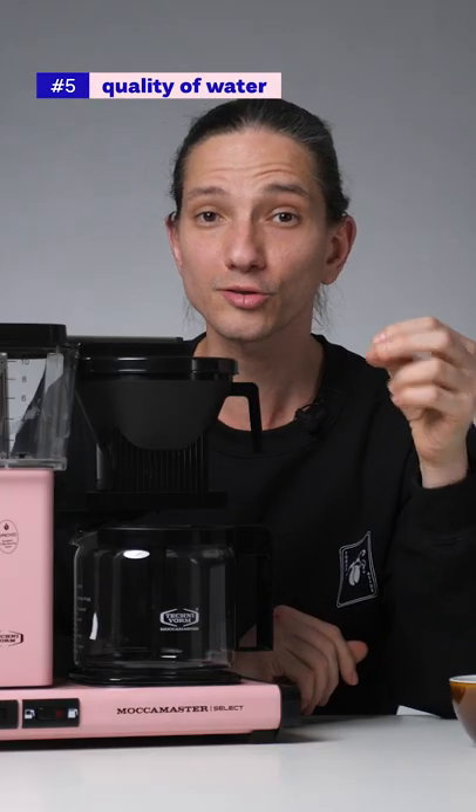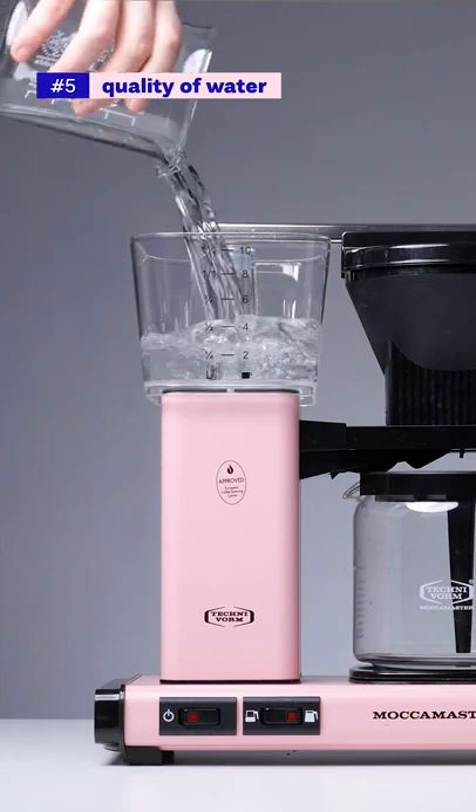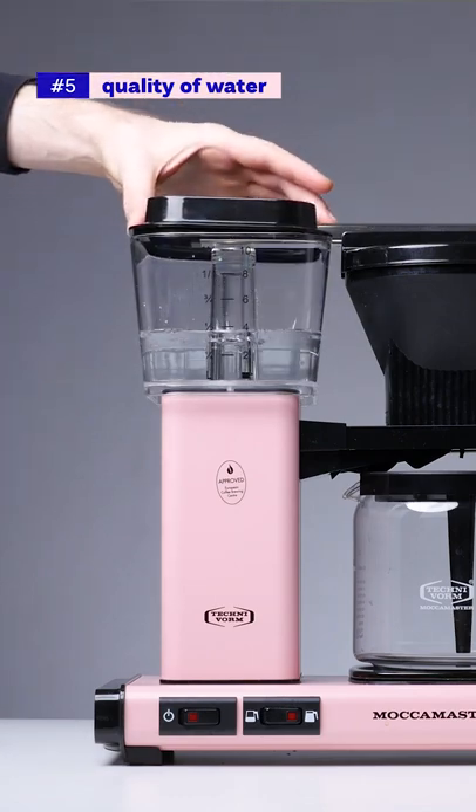5. Use clean filter water regularly for brewing the coffee. Hard tap water will build limescale within the heating element, leading to a brew with less clarity.